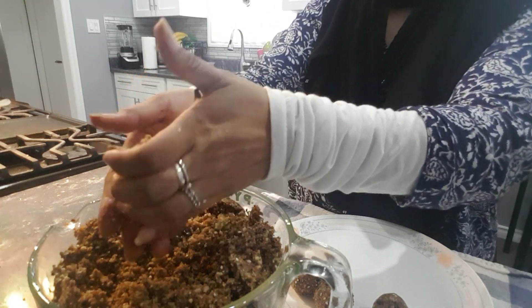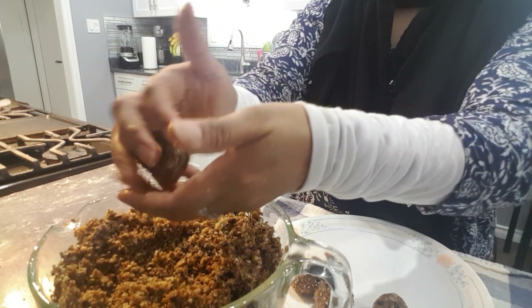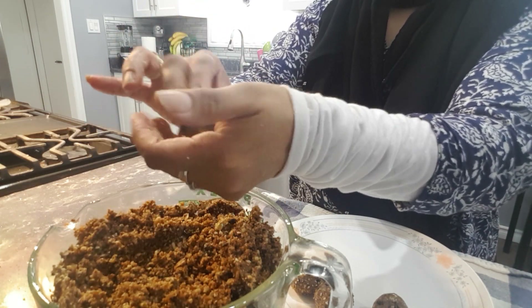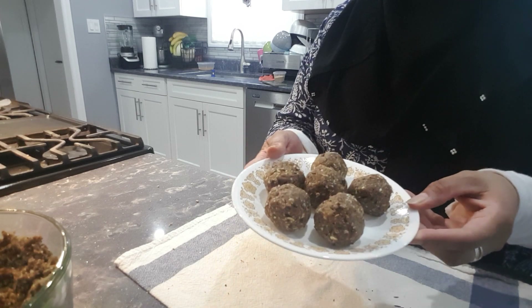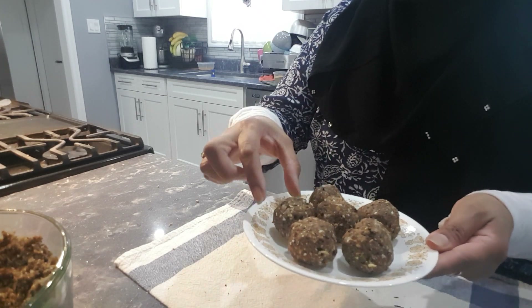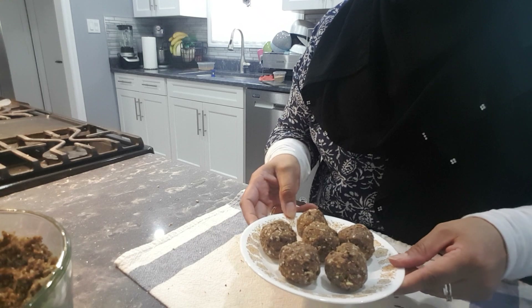They are good in the fridge, or you can leave them out on the counter — either way they are very good. They are great for kids too, even picky ones who don't normally eat nuts. Here you have it — they taste so good! Please like and subscribe. Thank you so much, have a great day, bye!